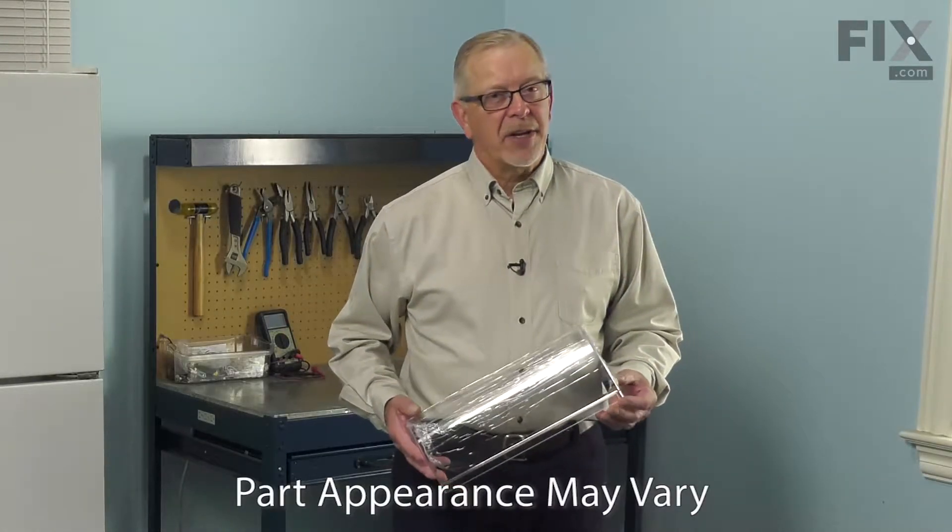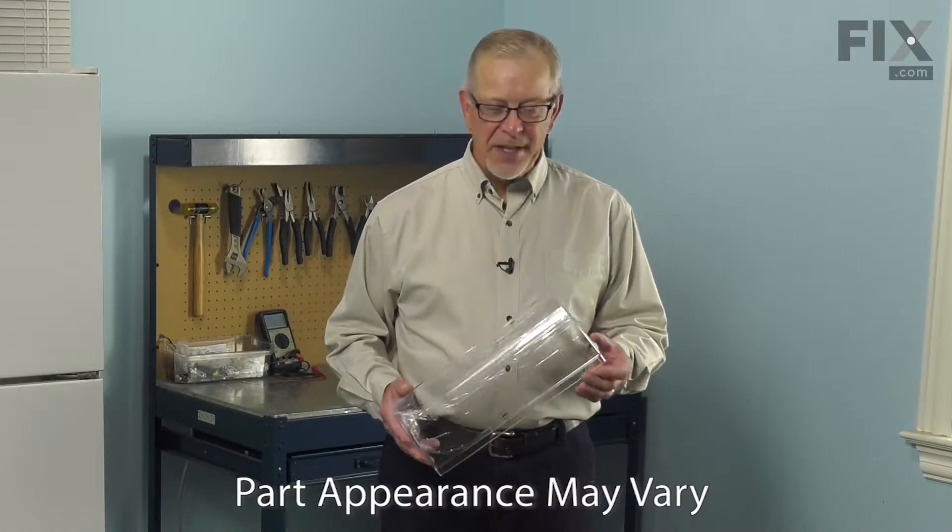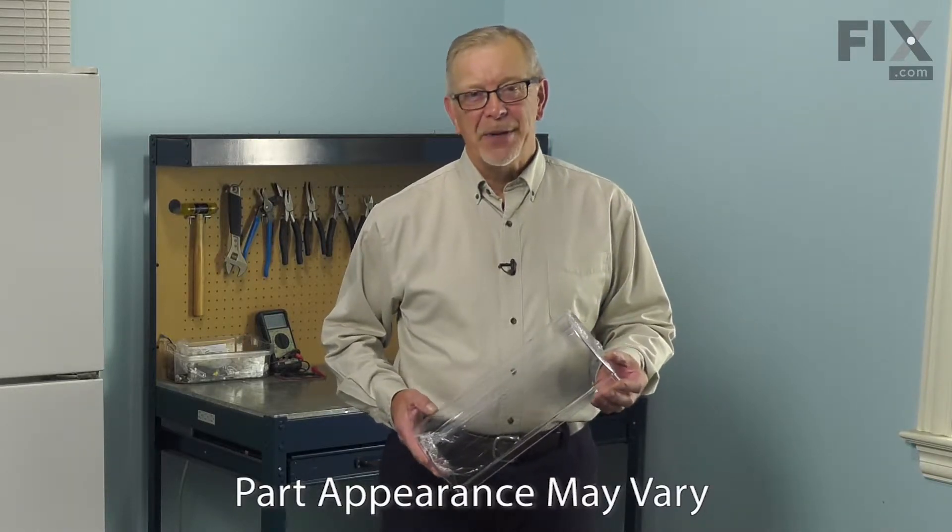Hi, it's Steve. Today we'd like to show you how to change the butter compartment door in the refrigerator. It's a really easy job. Let me show you how we do it.